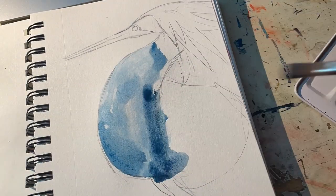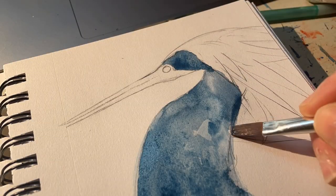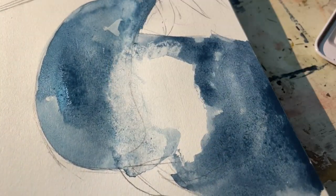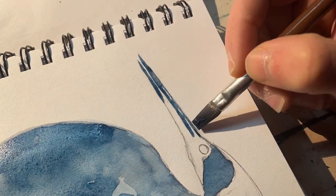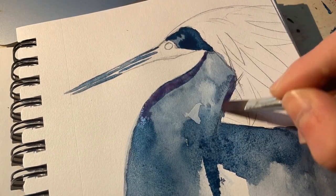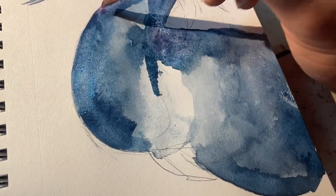Hey everyone, we're back and today I'm painting an agami heron in my Poems About You watercolor. I promptly made a mistake almost 10 minutes into this drawing, realizing that that spot right there needs to be red and not blue. I don't know much about agami herons — I grew up around a lot of great blue herons and egrets, but this is my first time finding a bird similar to this in my reference folder.